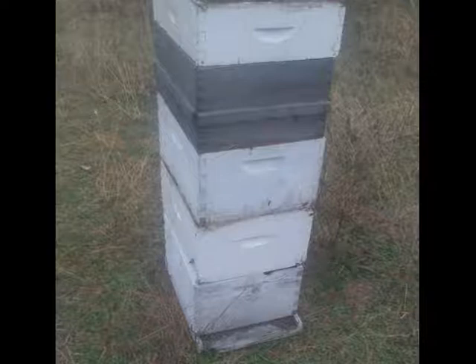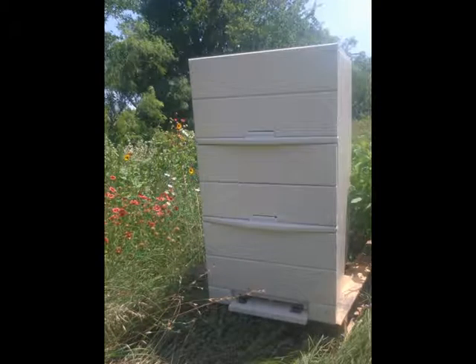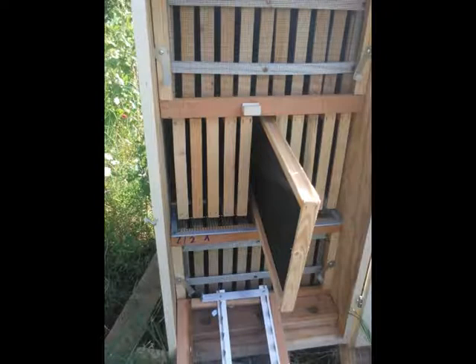Often there are multiple supers above the brood chamber. With AZ hives, the frames are accessed from the rear — like a kitchen cabinet. You open the rear door, open the screen of the level you're interested in accessing, slide out the exact desired frame, and examine it. No need to disturb all the honey supers above it.